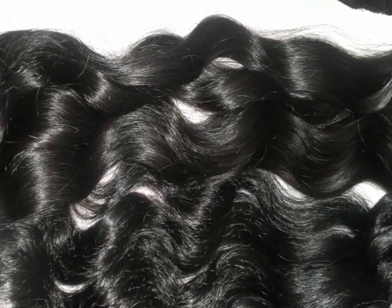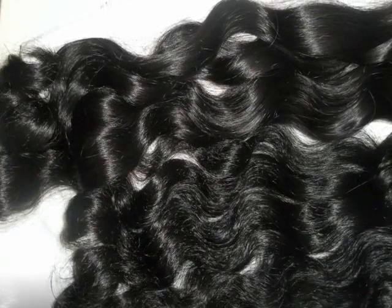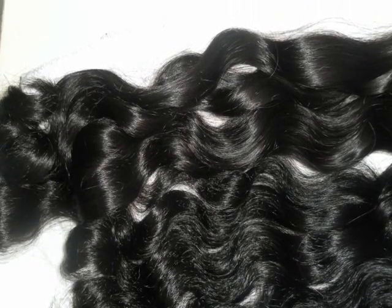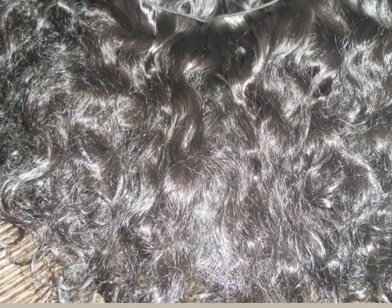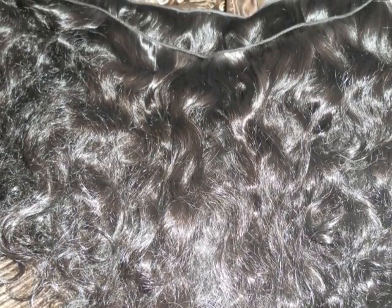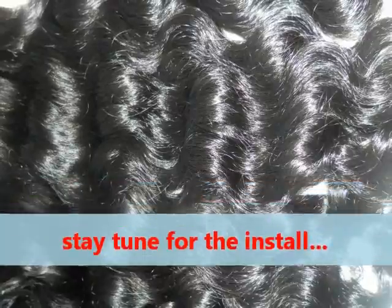This weft right here is less wavy than the others — I think it's a different texture, but it's going to work. And after co-washing — I love you guys, I'll talk to y'all later. Let me know what y'all think. Bye!